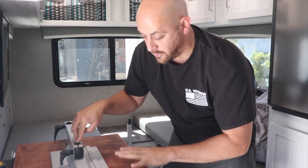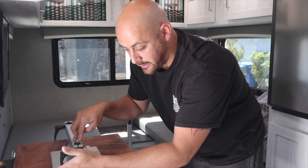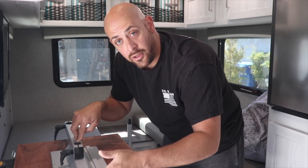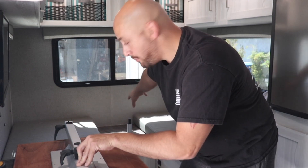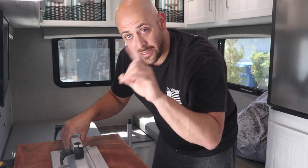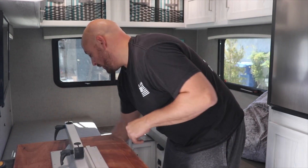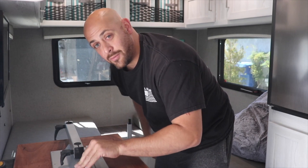Now that I've got it all nice and square, exactly where I want it — knowing the mount isn't too far forward or too far back so we can swing without hitting the wall — I'm going to go ahead and drill in the handful of screws that were provided with our lagoon table, and we'll be all attached and ready to go.